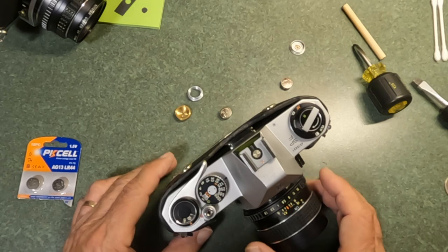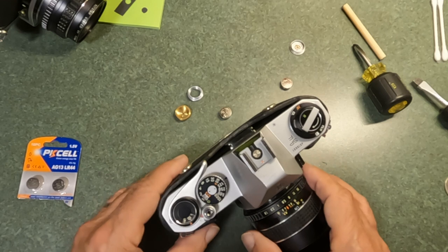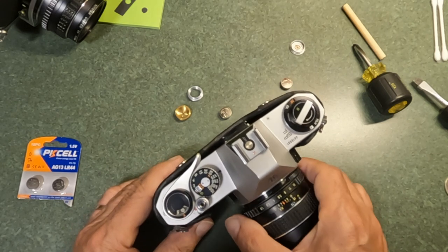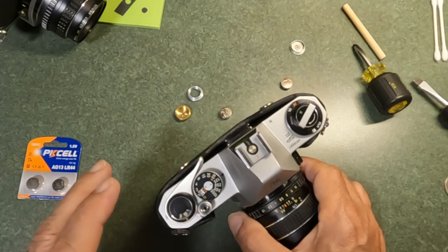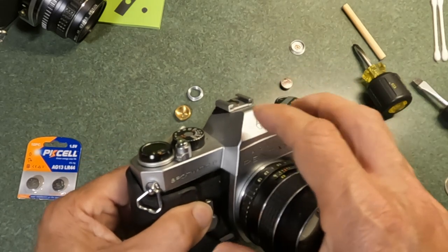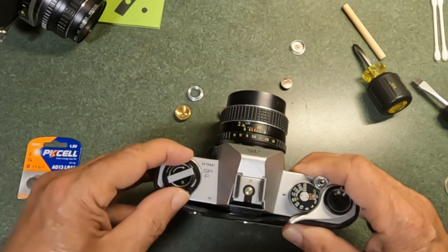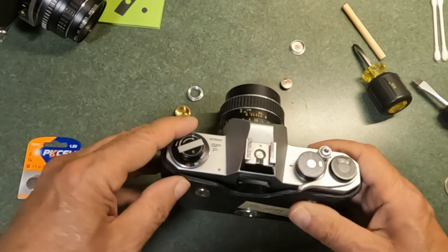Most color negative films are similar — they have sufficient latitude to handle the voltage difference. But if you shoot transparency film like Ektachrome, that really requires accurate exposure, and your camera's meter is going to be off slightly.